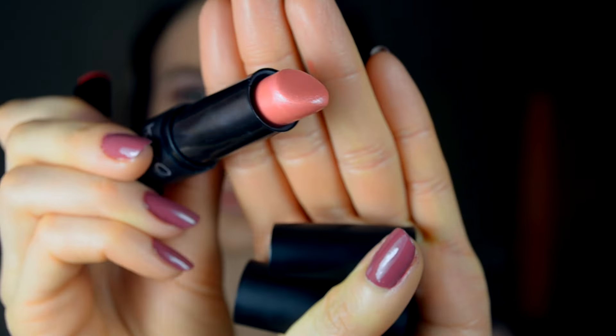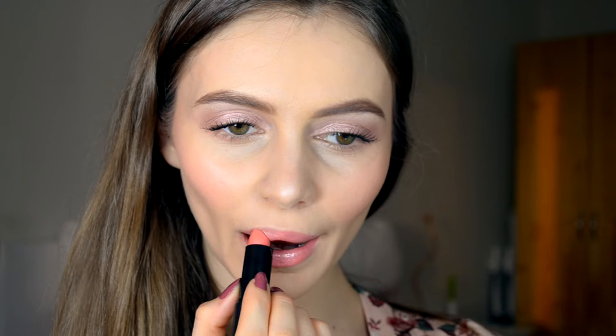I will mix two Kiko lipsticks. The first one is shade 902 — I don't know exactly the name of it, but you will definitely find it by the number, so it's 902. That's the look with this light color, beige coral, whatever you want to call it. Then I will apply a red color on top — it's the same Kiko brand in shade 810. And that's the final look, my dear friends.